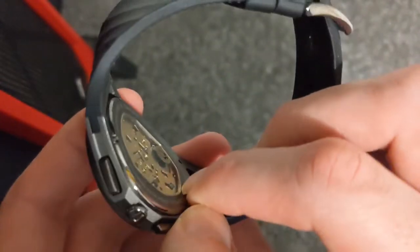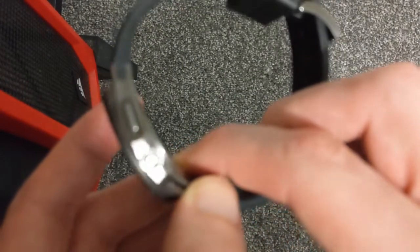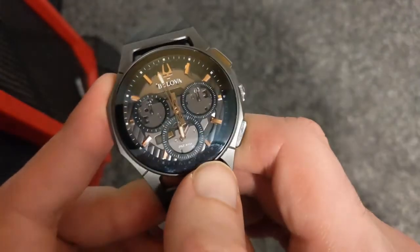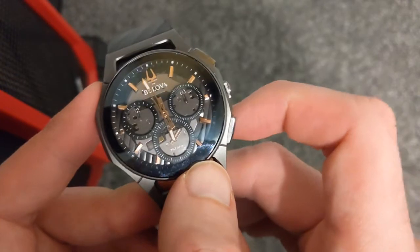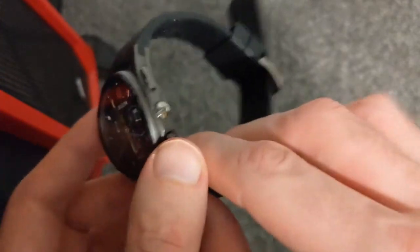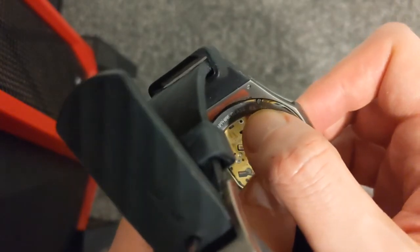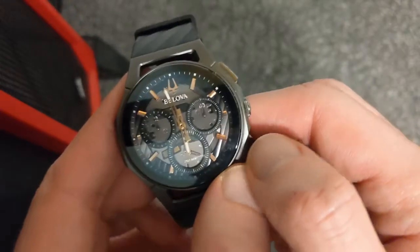Battery life is said to be about two or three years. I have owned this for over a year and it is still on the same battery. There are four screws holding this in — a flat-head screwdriver will get this out quite easily.